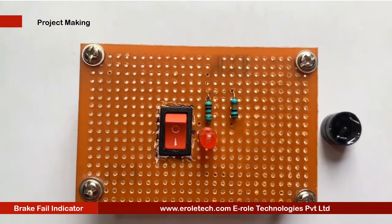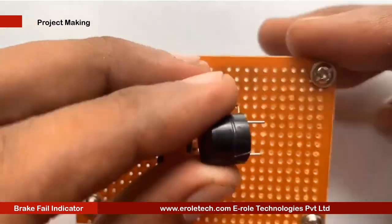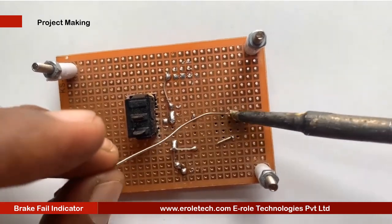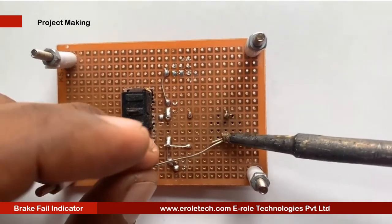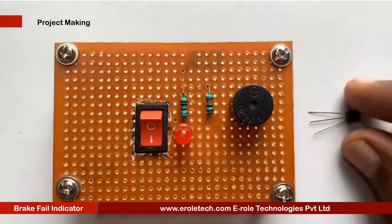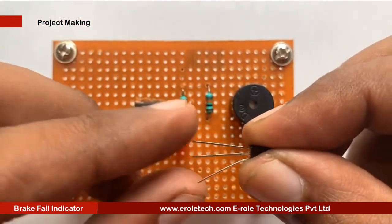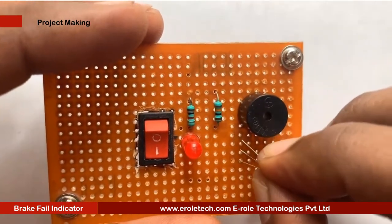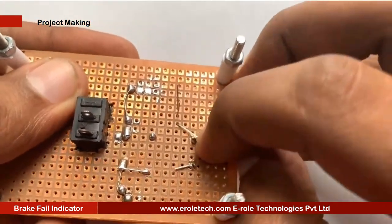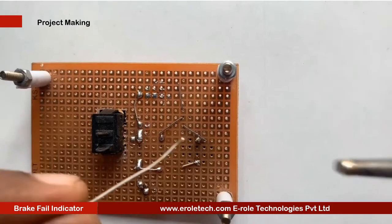This is a buzzer. The buzzer has two terminals: positive and negative. It has a plus sign on its top, which shows that side is positive and the other side is negative. The negative terminal will be connected with the transistor, and the positive terminal will be connected with the positive supply terminal. Now we will solder the transistor. There are 3 pins in a transistor: pin 1 is called collector, pin 2 is called base, and pin 3 is called emitter. Now we will mount it on the PCB.